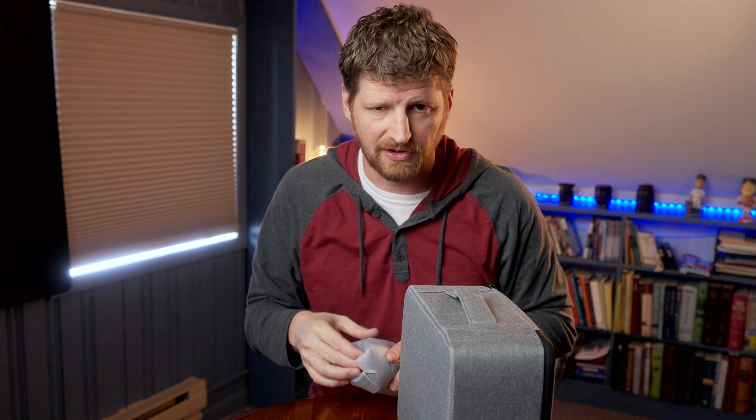Thanks for this impromptu unboxing. Like and subscribe if you enjoy the randomness of this channel, and we'll see you on the next one. See ya.